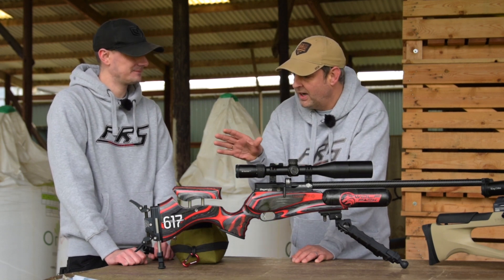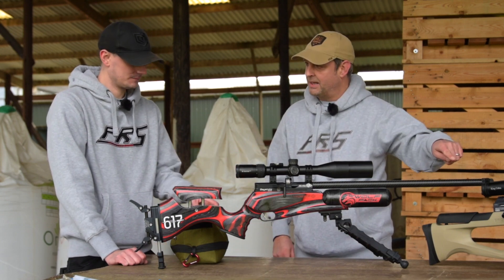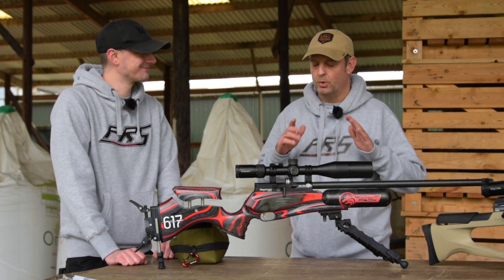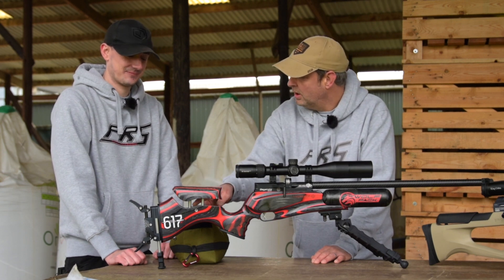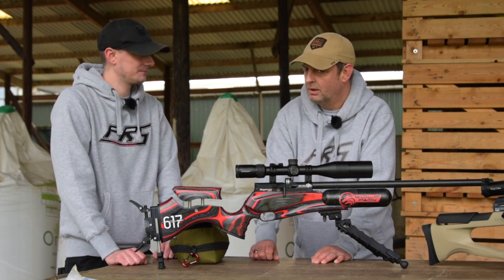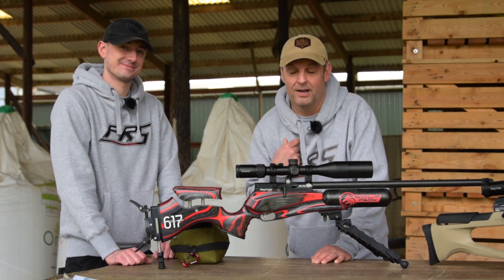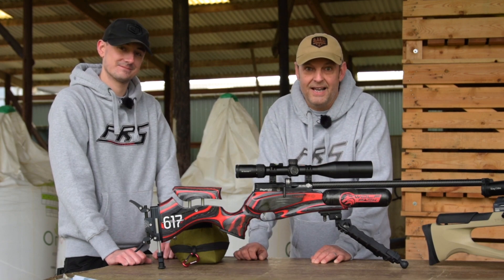Are these available now? They are indeed. You notice we've got the Patagonia here — would that fit on straight away? No problem. These fit all the Daystates and all the Brococks as well. Christmas is around the corner — I know what I'd be asking for. I'd suggest you get onto the PRS website and get one ordered. What a bit of kit!